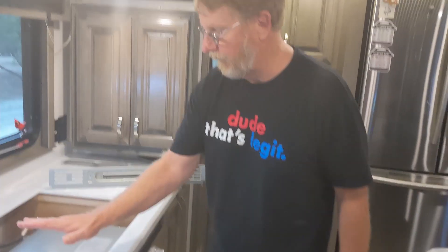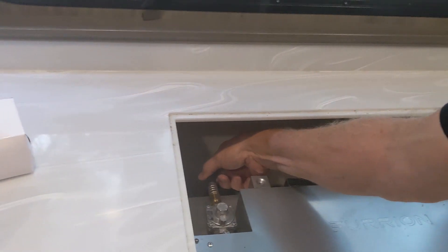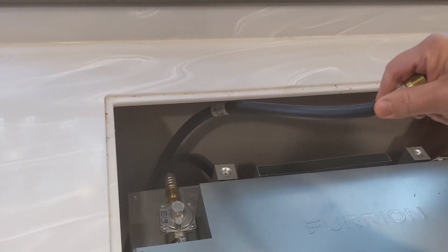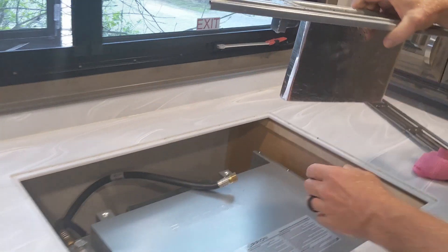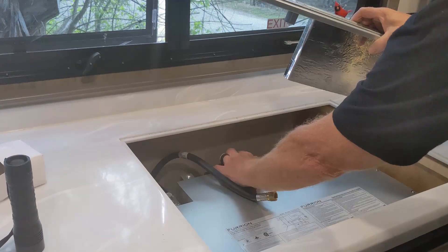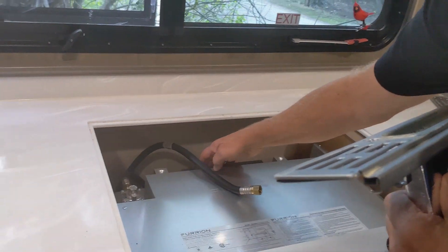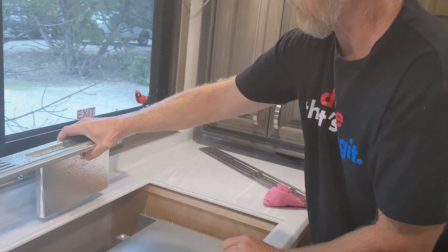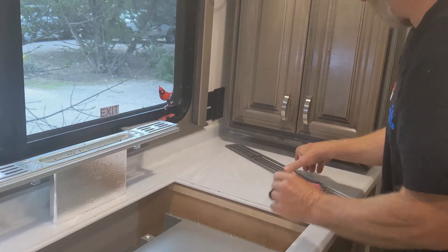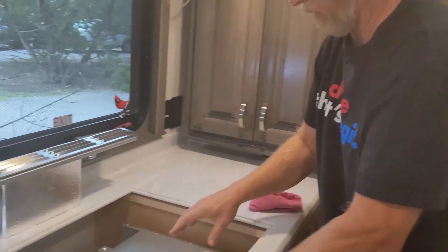Right now I currently have the old cooktop out. This is the Furion oven. These are the gas lines that run to it. This is the gas line that ran to the old cooktop. This is a vent that mounted back here — it actually tucks in the back of the oven and vents the oven to extract heat. So this will have to be moved back to here, and I will have to get some thin tin and create another box to extend this up, so it vents up here. Then this vent will go back on top to allow the oven to vent separate from the cooktop.